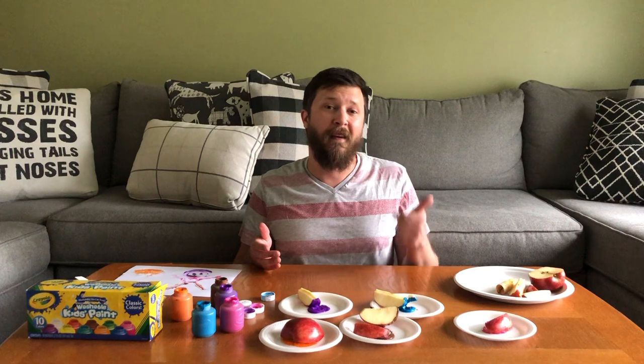Now the core notes you're going to hit with this activity friends is art, fine motor, and science and technology. I hope to see you soon for another activity.